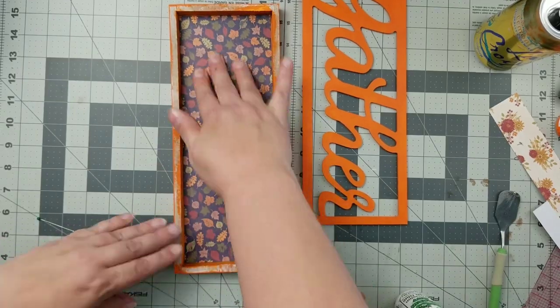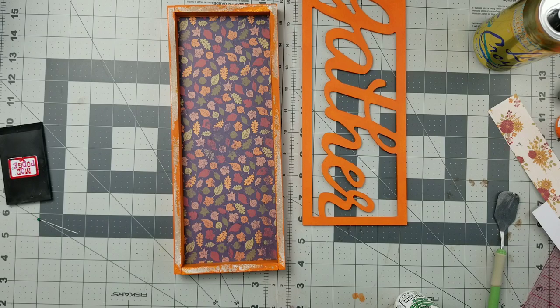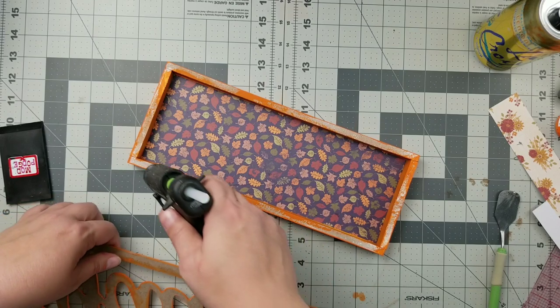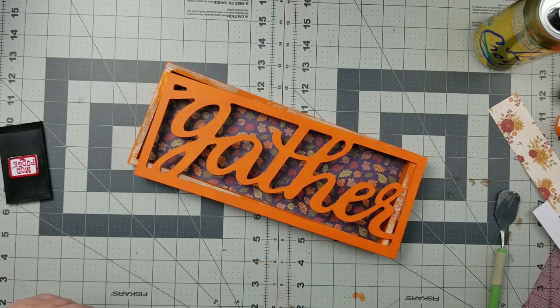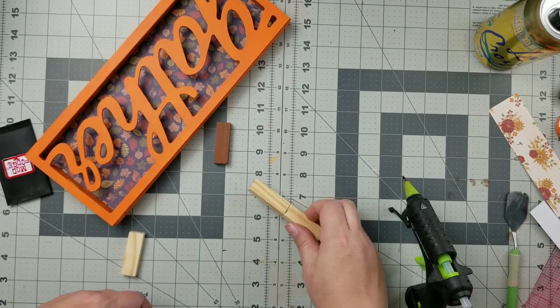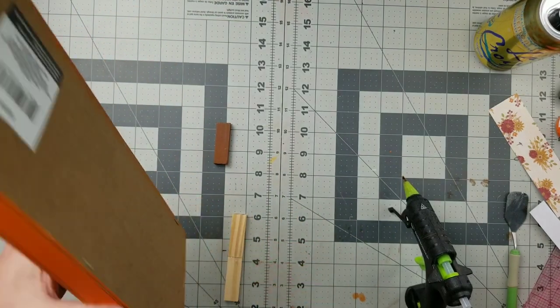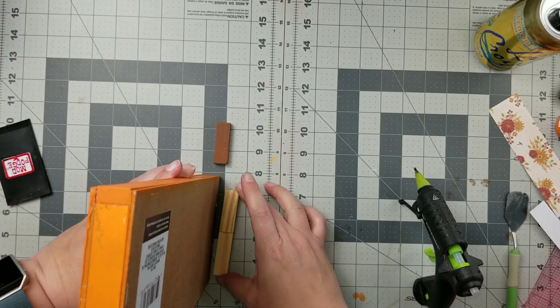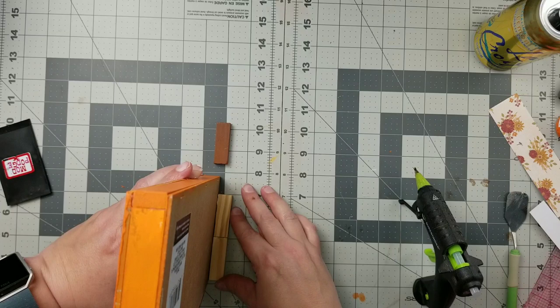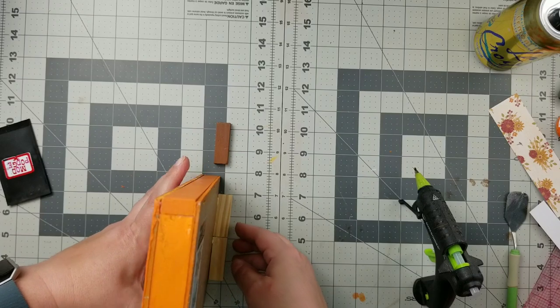Next I'm going to add some scrapbook paper in the back. I popped off the front area of that sign — I did have to use my heat tool a little bit to loosen up the glue, but it came off pretty easily. Then I'll just glue back the gathered piece. Next I'm taking two tumbling tower blocks glued together to create a little stand in the back of my sign so that it can be freestanding and more stable. You might even want to add a couple more blocks if it's going somewhere where it might get knocked over.